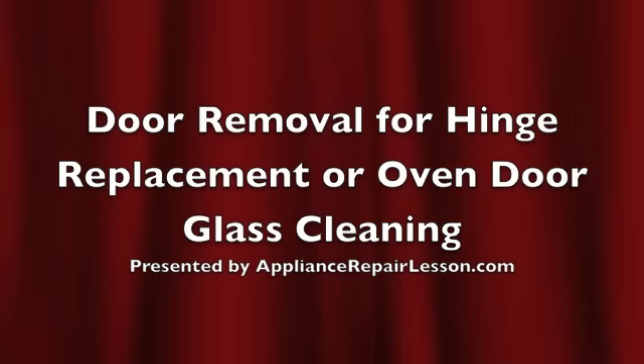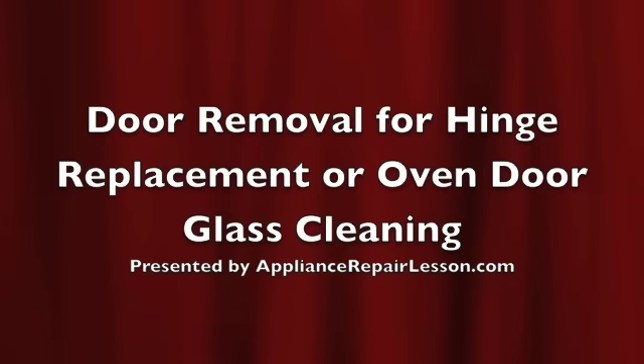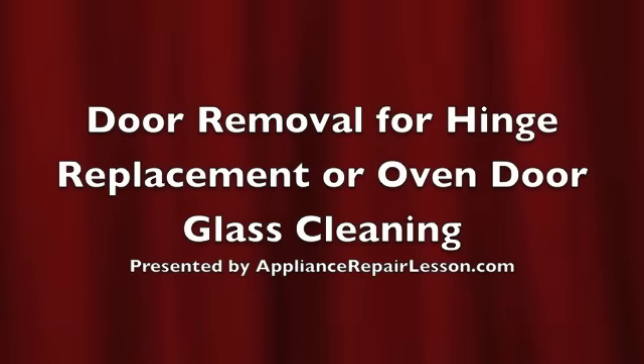There are various reasons why the oven door will need to be removed throughout the life of your oven. Hinges can become weak and need to be replaced, as well as debris falling down inside the door needing to be cleaned on the glass. This is presented to you by ApplianceRepairLesson.com.